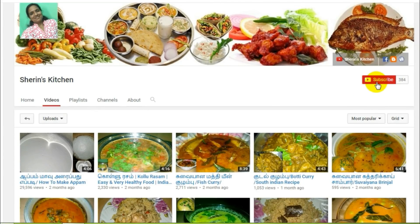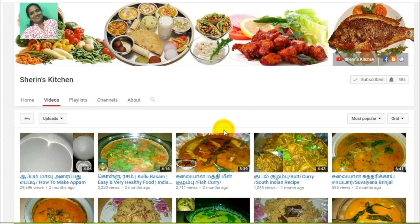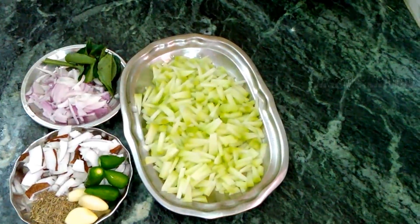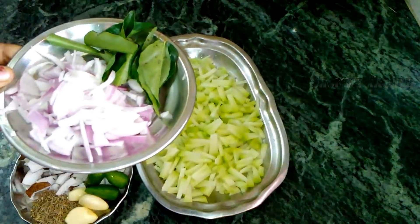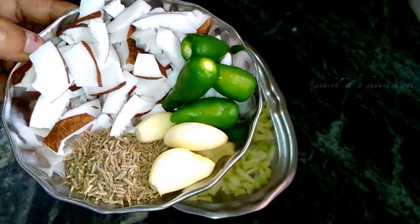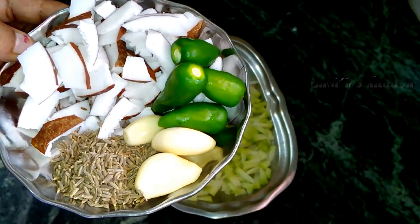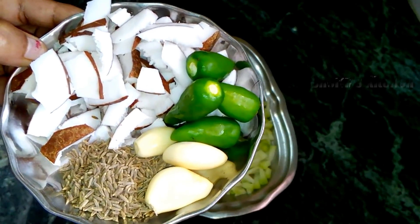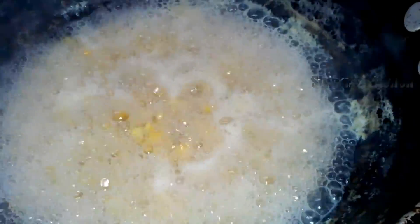Subscribe to the channel, click the bell button. Let's look at the video and cook it a little.